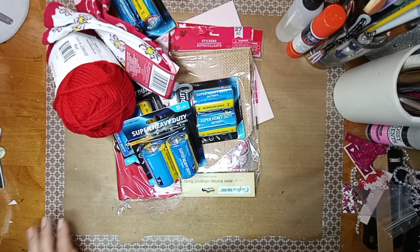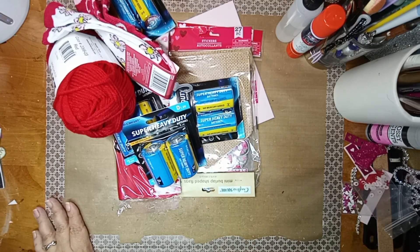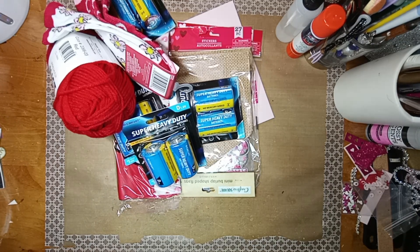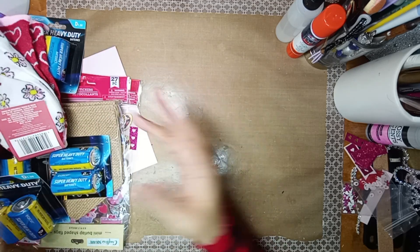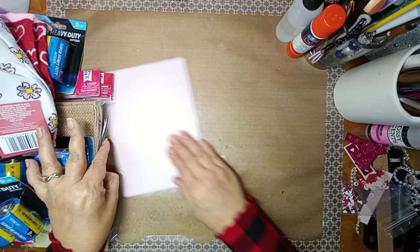Hey guys, hi, it's Julie the Creative Chica. So I'm coming to you with a little haul. It's not very big, but I had to go to the Dollar Tree, so I wanted to show you guys some stuff.